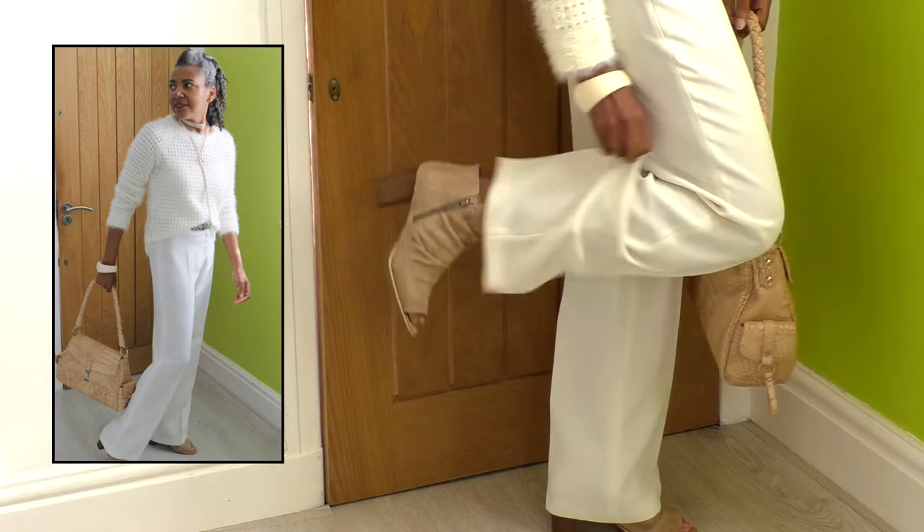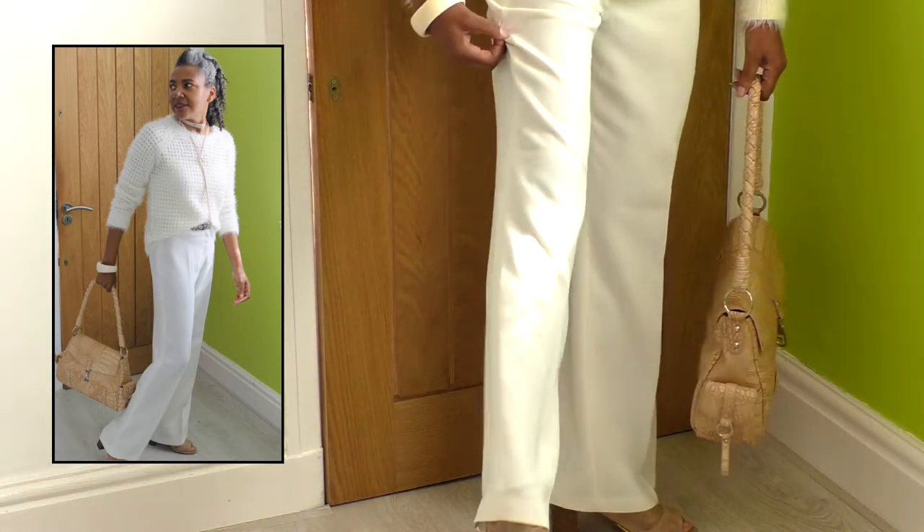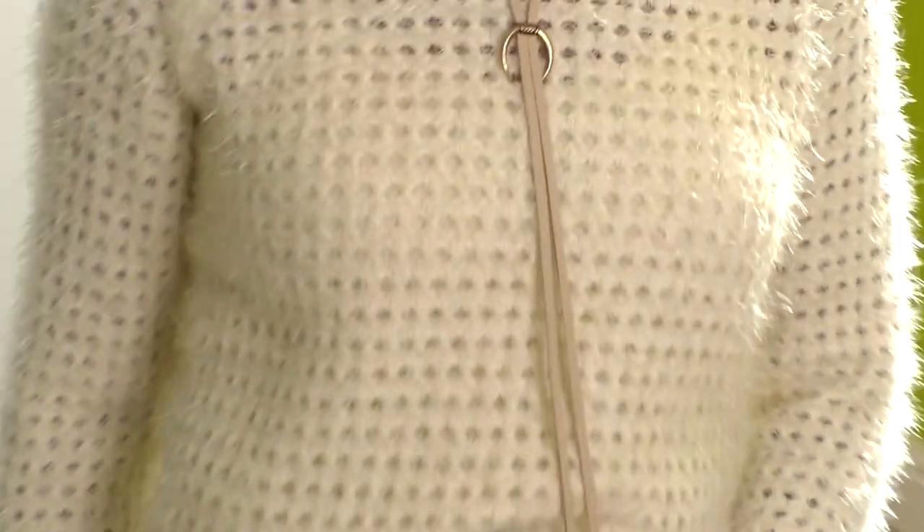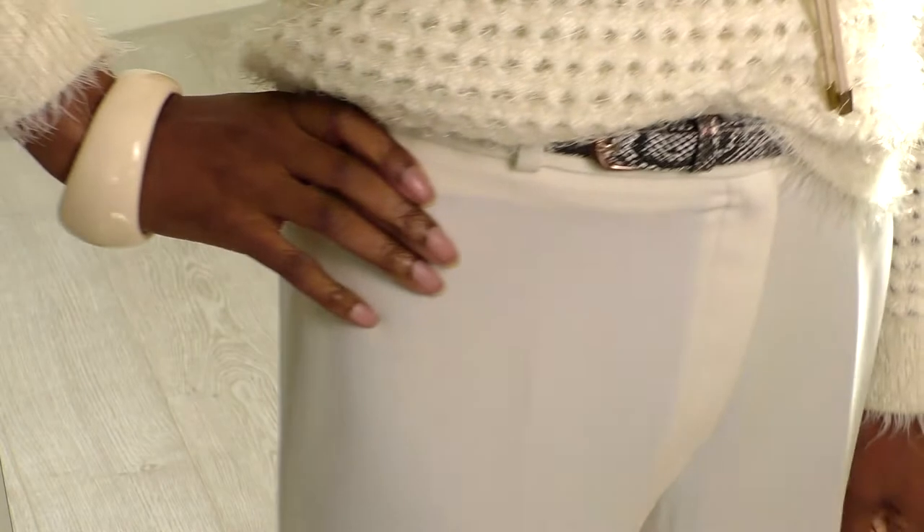I'll show you my ankle boots, my shoes. It's about the sleeves — just look at these sleeves, they are gorgeous. It's a cardigan that I've had for a while and I just love the sleeves. Even though I've got broad shoulders, I don't mind them making my shoulders even bigger. I just love this style.